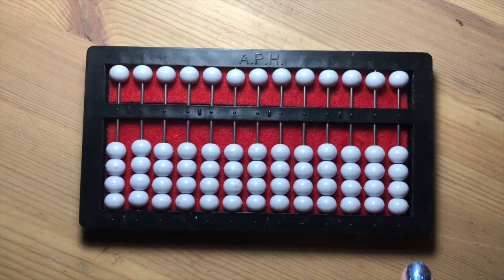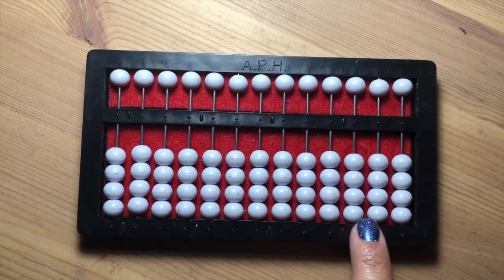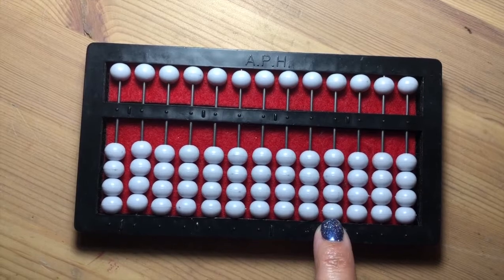The rod to the furthest right is the ones place, then next to it on the left is the tens place, then the hundreds, then the thousands, and so forth.